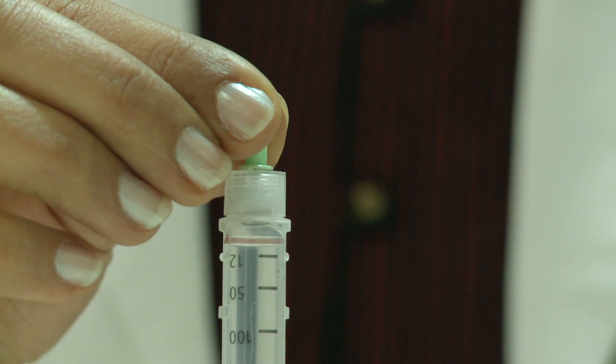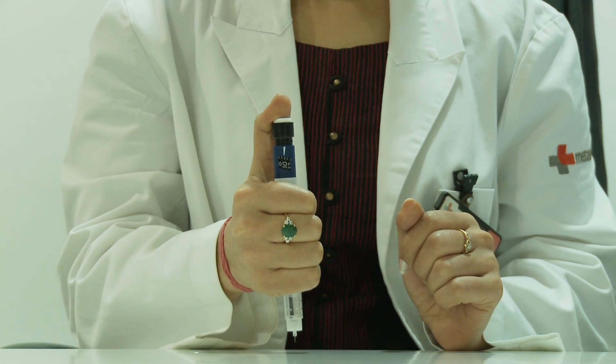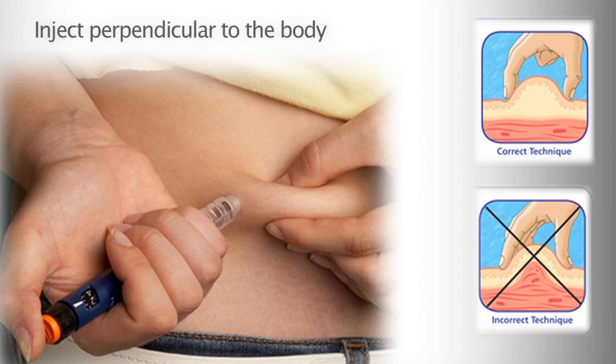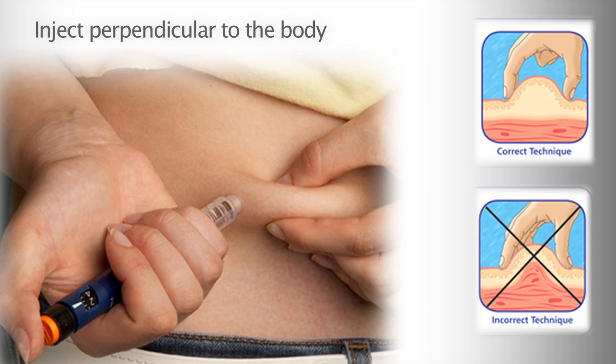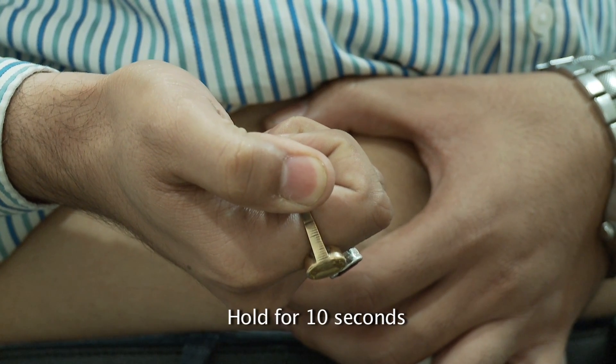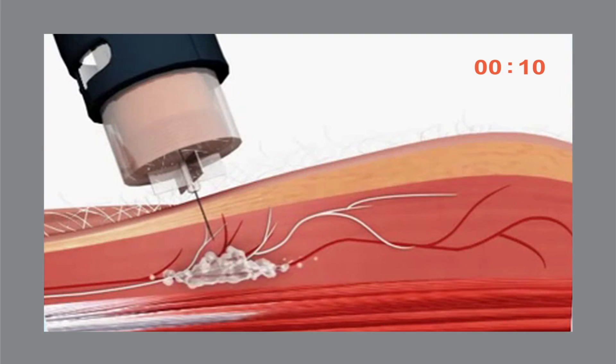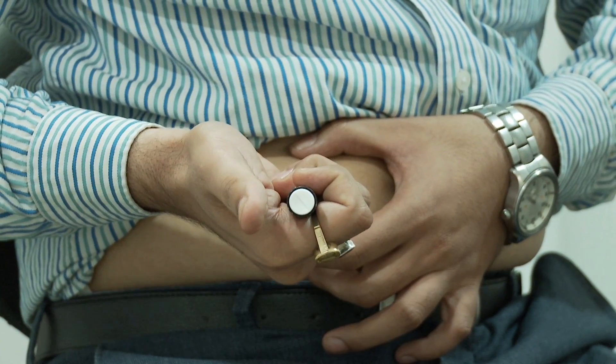Remove the cap of the needle. Hold the pen in a thumbs up position and administer the injection perpendicular to the body. Press the dose dialer till the entire dose is delivered. Hold the pen for ten counts.